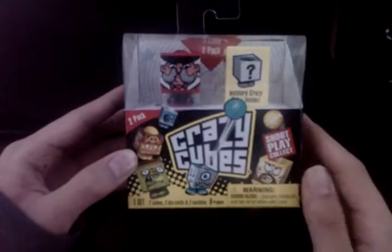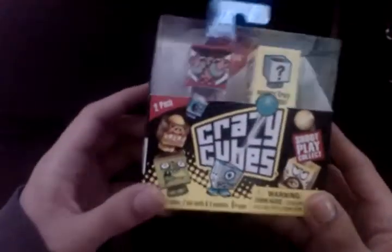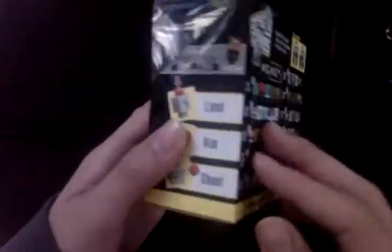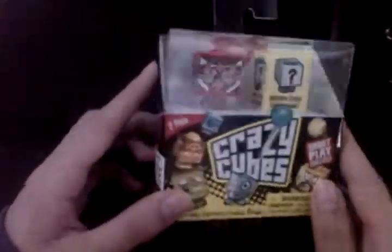Hey guys, here at OSMVDXReviews.com and today we're going to unbox Crazy Cubes. This is actually a pretty interesting little toy gadget that I found just the other day. The story behind this is they're collectible mini cubes that you can basically play around with because they shoot little marbles out and they're kind of like pink shooters. You also have cards to collect and little packages of various contents contained in these little boxes. It's kind of cool.